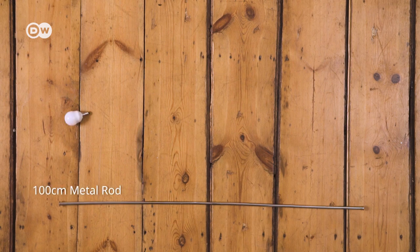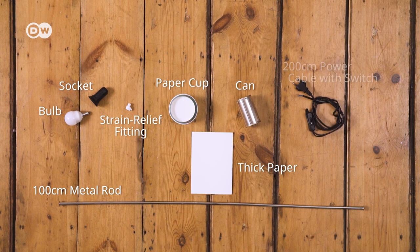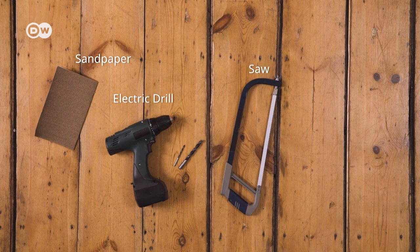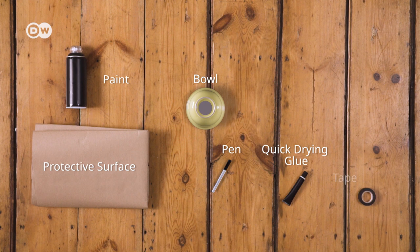You will need a metal rod, an LED bulb with the socket, a strain relief fitting, a paper cup, a can, a piece of thick paper, and a power cable with a switch. Get these tools to start working. These additional tools and materials are also needed.